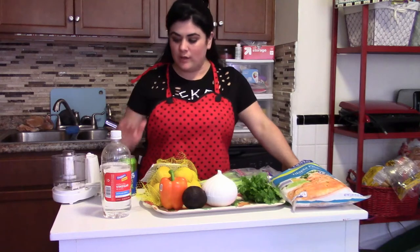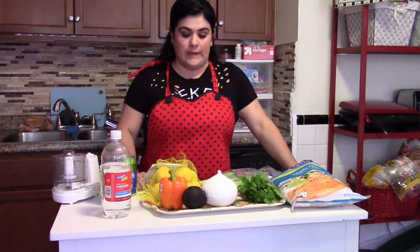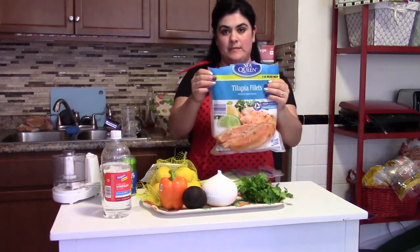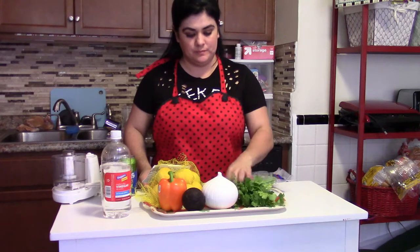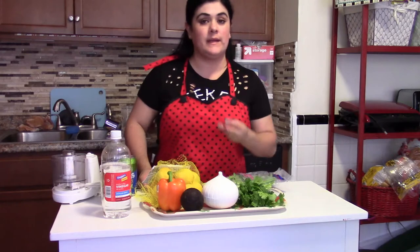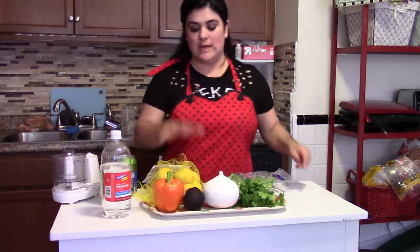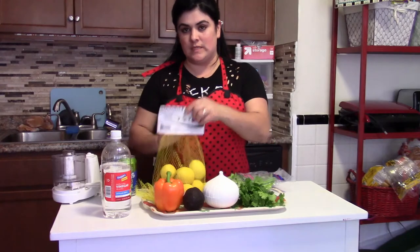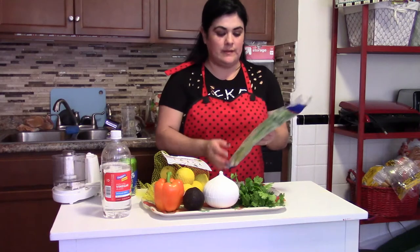I have right here all the ingredients we want to need today. First of all, the most important: tilapia. We want to need cilantro, onion, sweet pepper — can be any color, green, red, or yellow. One avocado. A lot of lime, yellow or green, whatever you have. And these are our green onions.